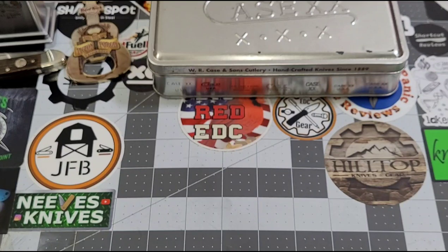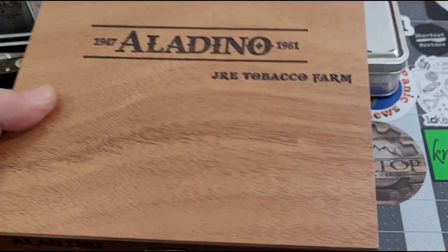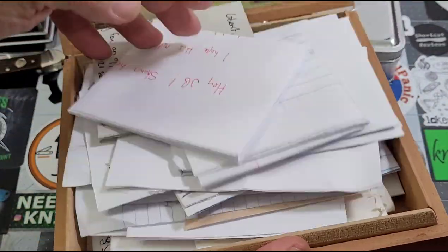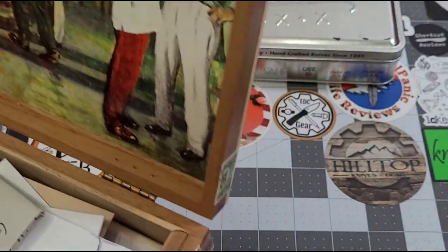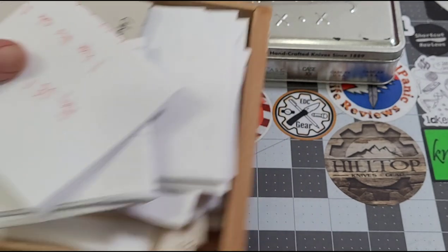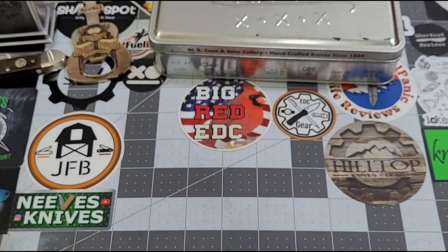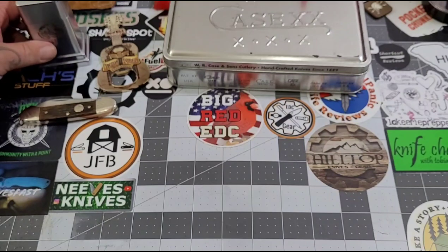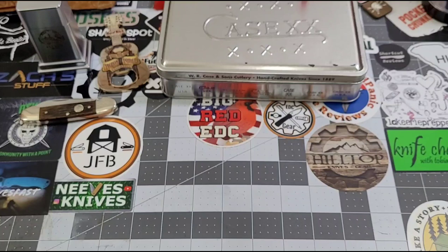I've got to show you something real quick. You guys send me notes, right? When you send me these notes, I've got this cigar box — look at it. It's full, guys. I'm going to need a new cigar box — I have to squish it down. This is what you guys mean to me. I keep the notes that you guys send to me because it just means the world to me. I can't express that enough.